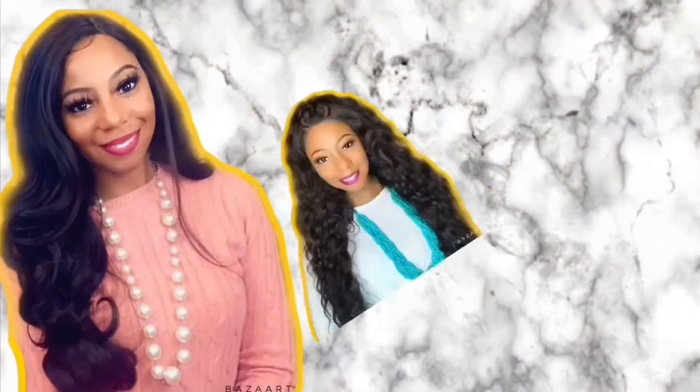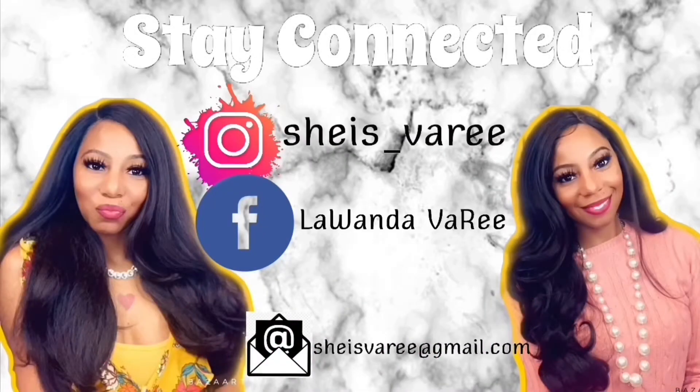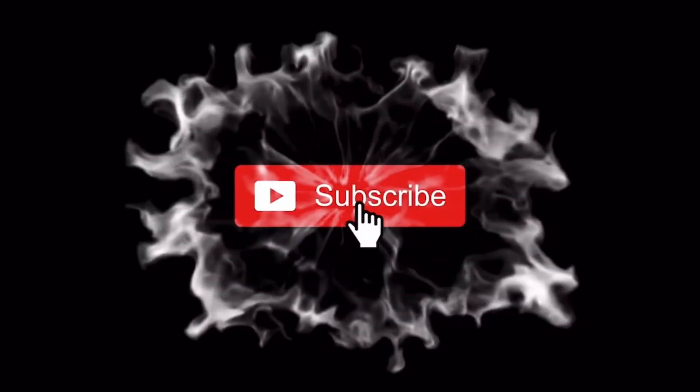If you are interested in this natural converter cap unit that I have on my head from Sam's Beauty, stay tuned. We are reviewing this converter cap unit from Outre. She is in the style After Midnight, and I have her in color number two. It says she's a deluxe cap, lays flat, and she is heat safe up to 400 degrees.